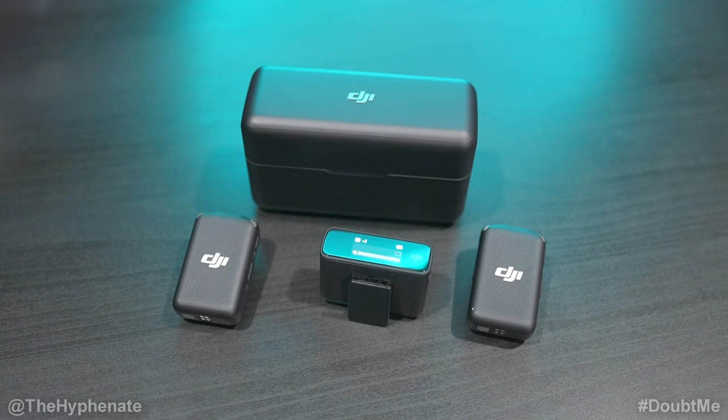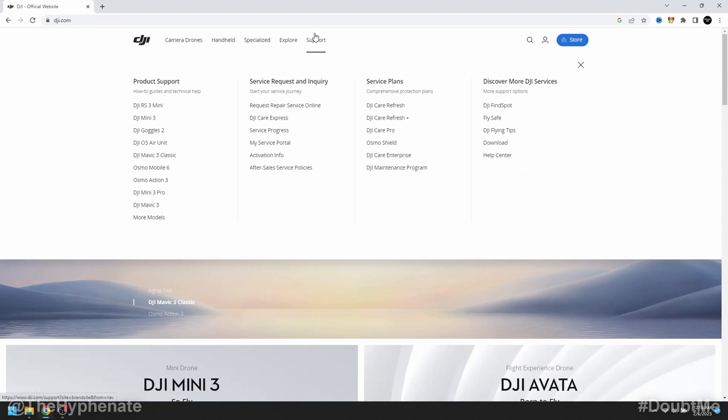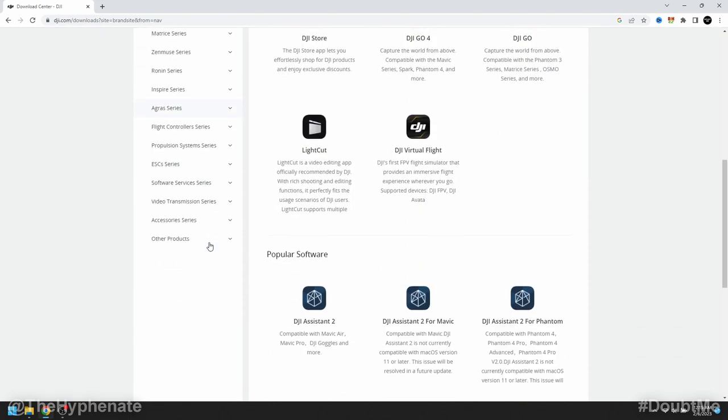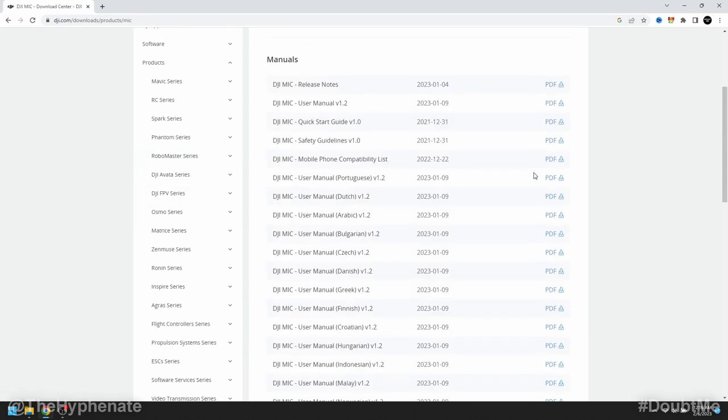Before you connect anything to the computer, let's first download the firmware update from the DJI mic website. On DJI.com, go to the Support tab, scroll down, and go to the right where it says 'Discover more DJI services' and click Download. From there, go to the left, scroll down to Products, then scroll to Accessories Series, click on that, and then click on DJI Mic.